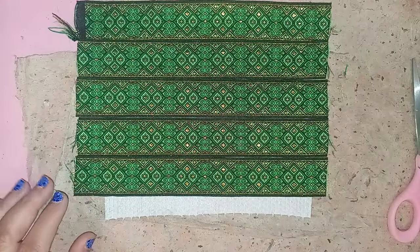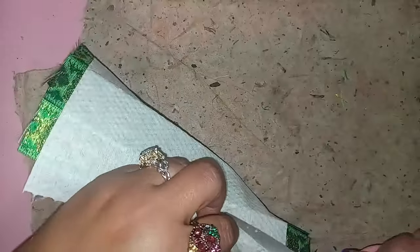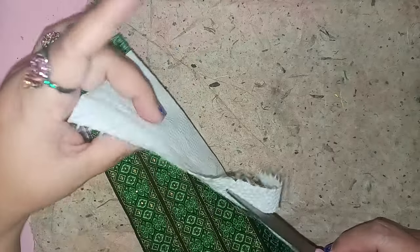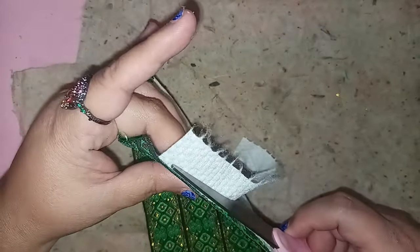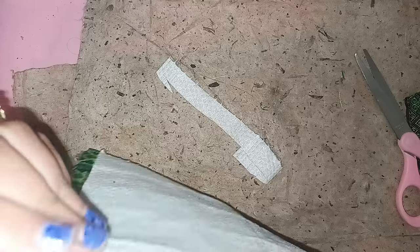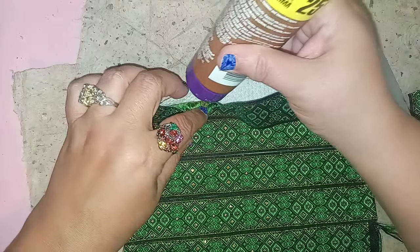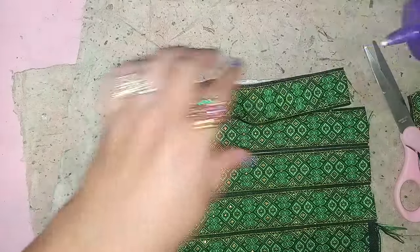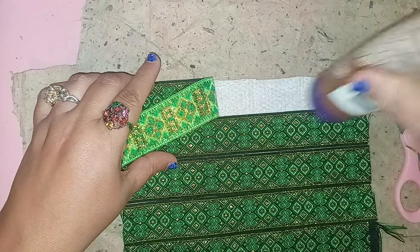So that looks great — I used five rows of ribbon. Now I'm going to trim right here, cutting it a little on the short side. Then make sure it has enough glue, because when you cut it short you might cut off some of the glued area. I'm going to add some more glue here to fix that. This is your time to fix anything and re-glue where needed.